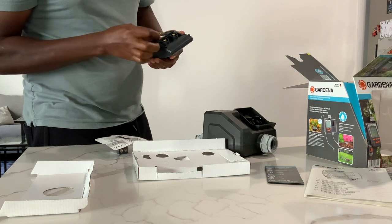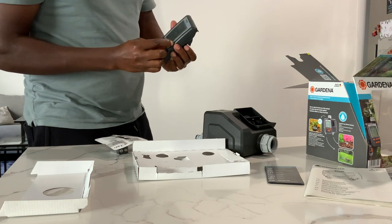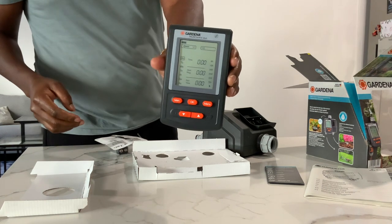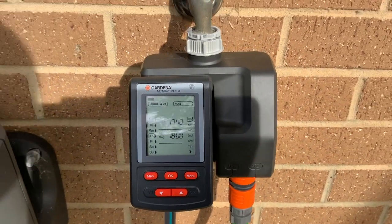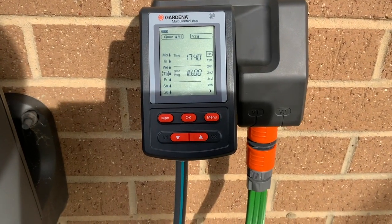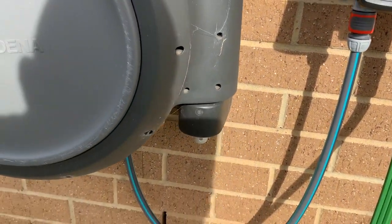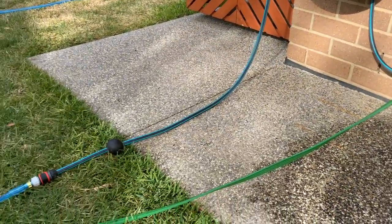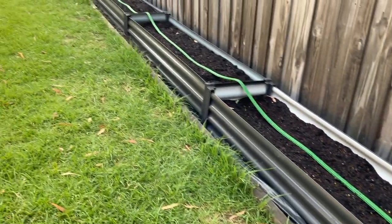It took me a while to figure out how to put the 9V battery into the unit, but once I figured it out it was seamless — the computer unit comes out so you can program it separately. One connection goes to my Gardena hosepipe and the other I put into my vegetable garden, which works perfectly. I can program the two areas separately or together.